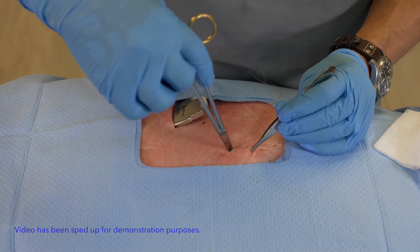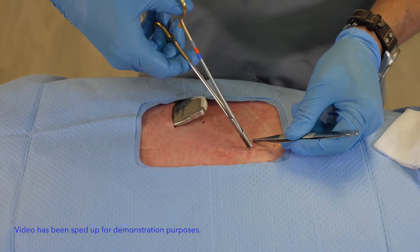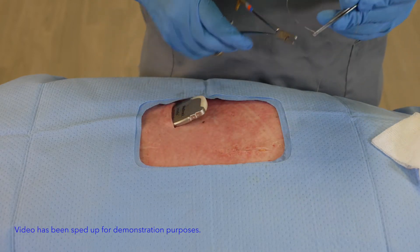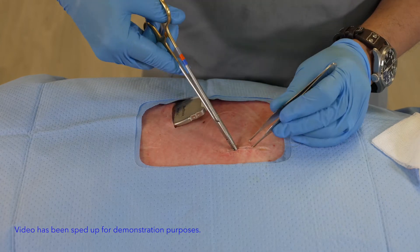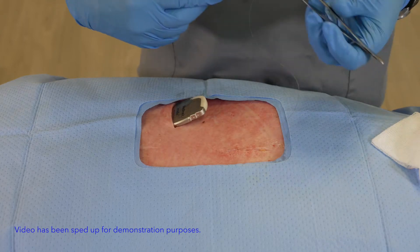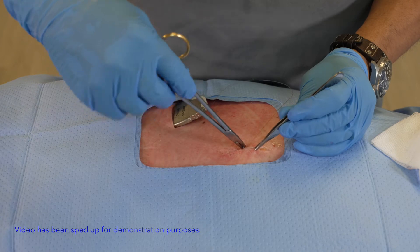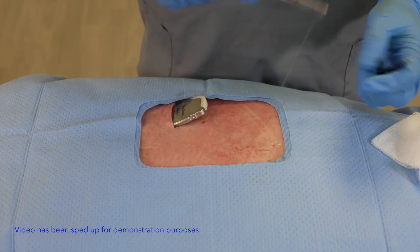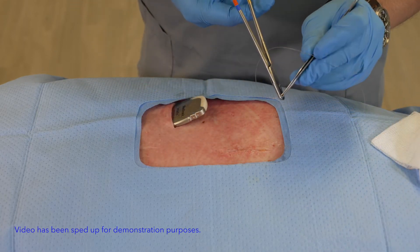As I start to bring this closure in you'll start to see that the wound itself is starting to lock in position. Some of the things we want to keep in mind is that you not only have strength but you have an aesthetically pleasing wound, which I can't say enough about — and how patients perceive their surgeons sometimes purely based on the appearance of the wound.